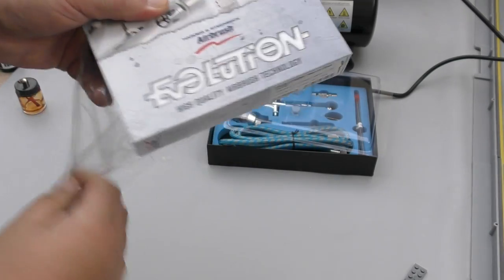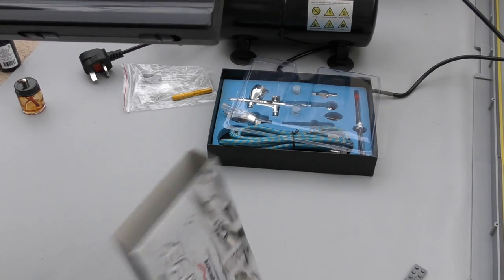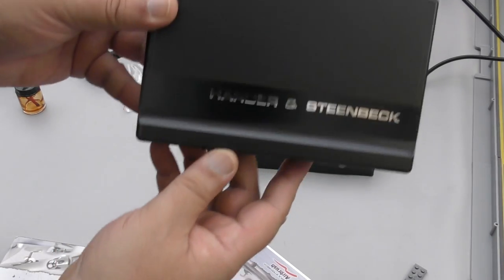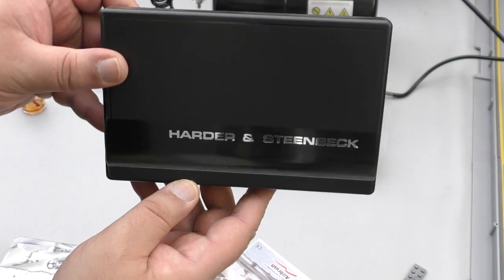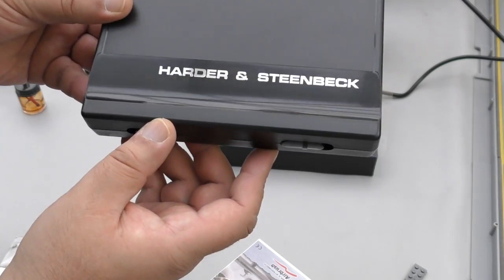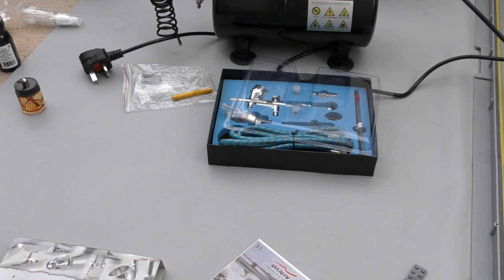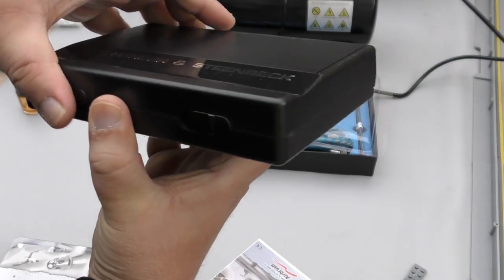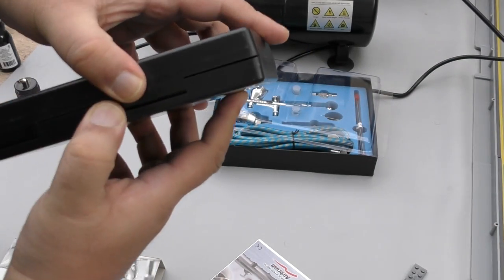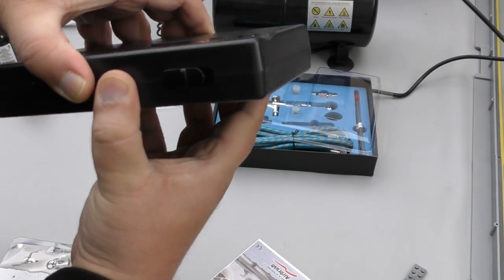Let me show you what a more expensive one looks like — I've unboxed this just for you guys. The quality and workmanship will be different. This is a Harder and Steenbeck — I think they're a German company — and this is really top quality. You've also got the HP-CS from Badger which a lot of people use. Let me just open the box.